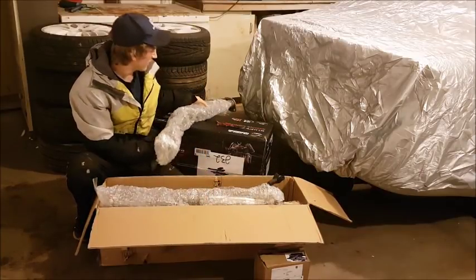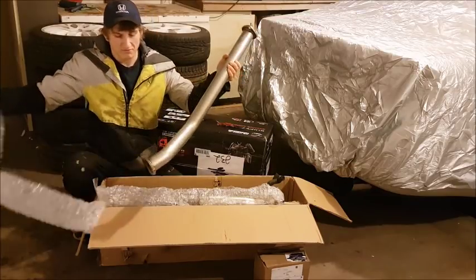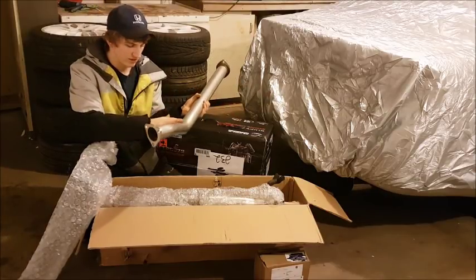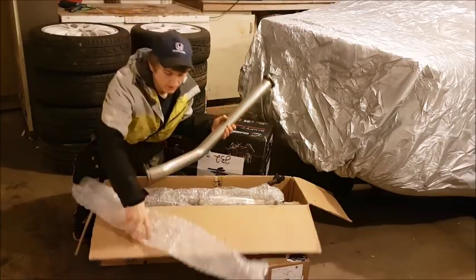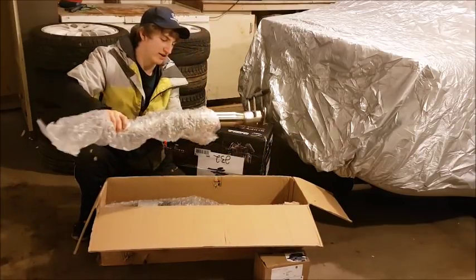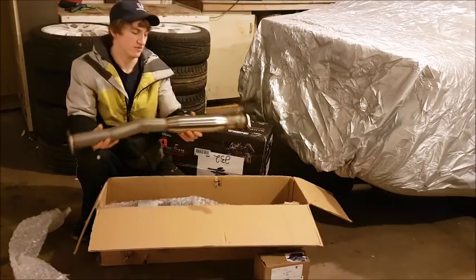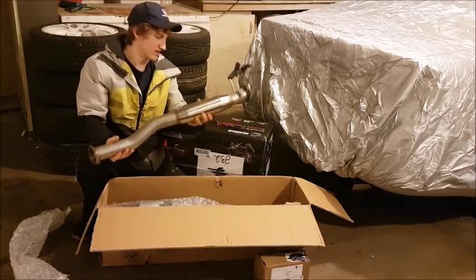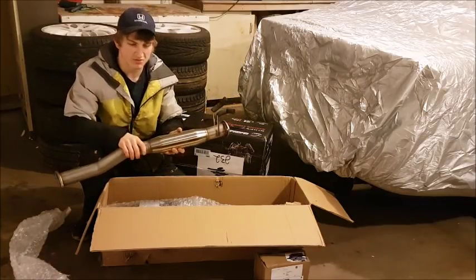The next piece of exhaust goes from that two-bolt flange, bends, and goes to a three-bolt flange — that's usually where the cat would be on a stock RSX, I'm not 100% sure. Moving on, we have what looks like a resonator piece; it might be a glass-pack resonator, probably makes it stupid loud. There are just two two-bolt flanges — I'm sure it all works out in the end.